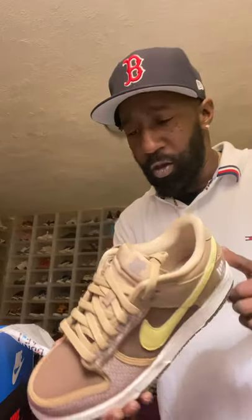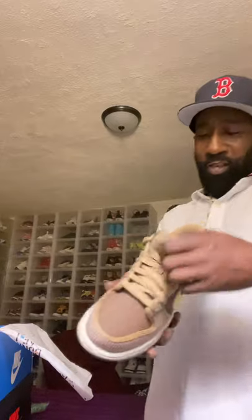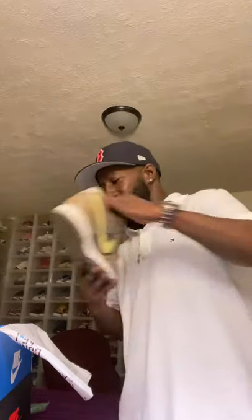Look how clean this thing is — this is the Undefeated Dunk Low Canteen. That color is nice, man. It's like a brownish tone and the material quality on this thing is sharp. You got the Undefeated logo right on the tongue of the sneaker, and on the back heel you got the Undefeated logo there too. These things are nice — the quality is real nice.